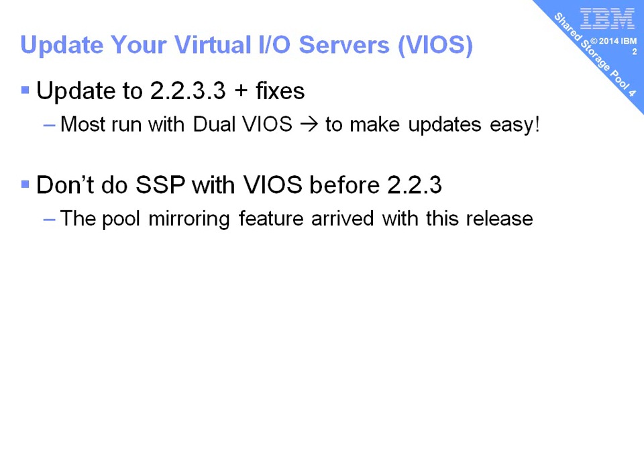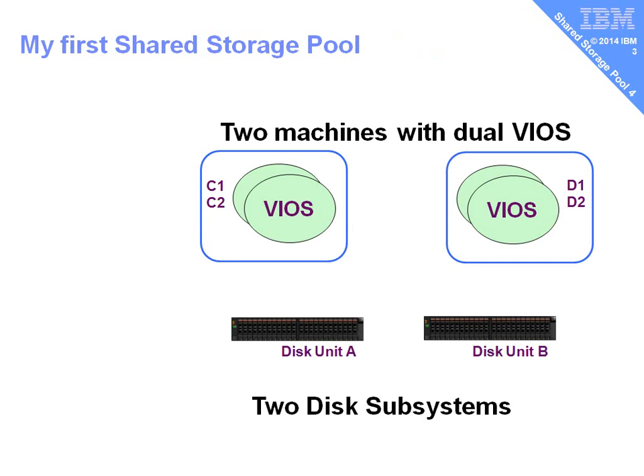We really need to keep our virtual machines as simple as possible to reduce manpower. In my configuration, I have two machines here with dual VIO servers. They're called machines C and D. I also have two disk units at the back, disk A and B, and we're going to join those up now.